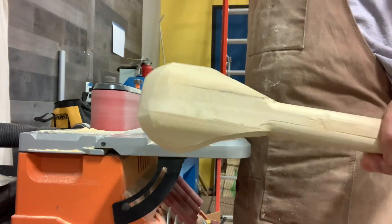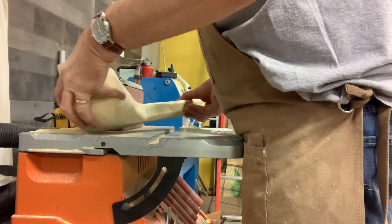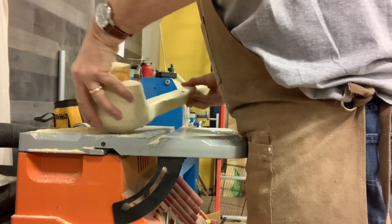Holding this thing, it really feels like a club. It feels dangerous holding this thing. If you were getting smacked in the head with it, you'd be in big trouble. If you were a droid, it would knock your arm right off.